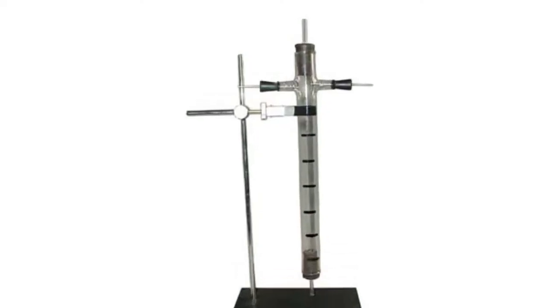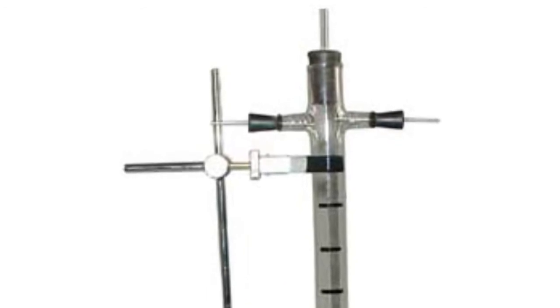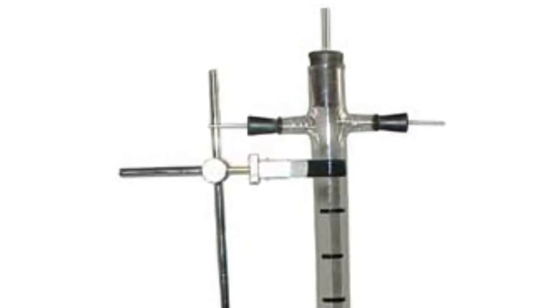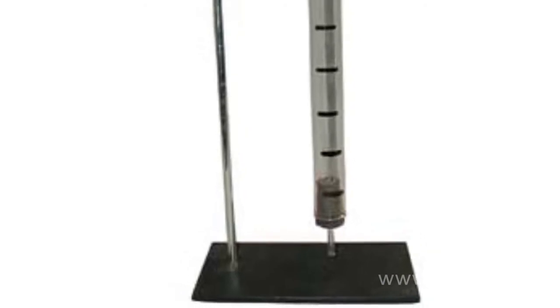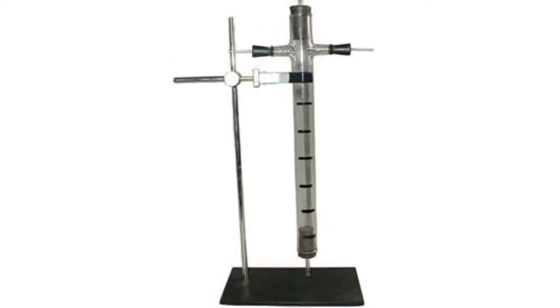Today's laboratory eudiometer consists of a glass tube package with two taps that have electrodes inserted into them through rubber stoppers. The upper and lower part of the package are closed by rubber stoppers with glass tubes. The package has markings that divide its volume into equal parts.